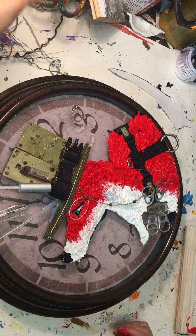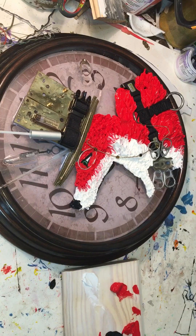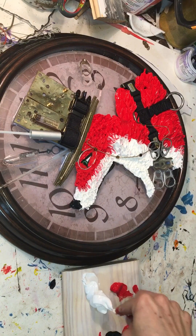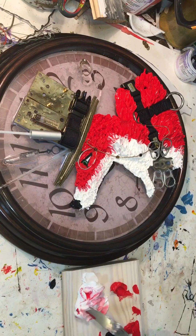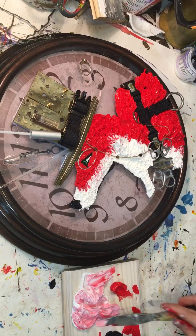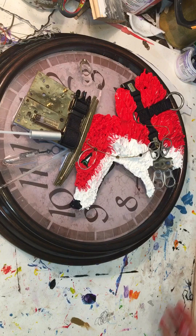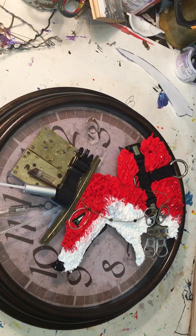I'm still using the Gaffery thick acrylic paints — you can get them online. My paint palette is just scrap wood from the house we're building. I put some of the Gaffery white down and I'm adding some of the red — you can mix other acrylic colors with the Gaffery art material to change the color. There I've mixed up the pink for his tongue and I'm going to apply that with a palette knife.